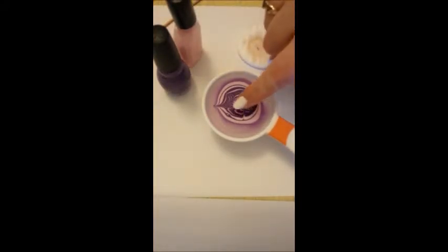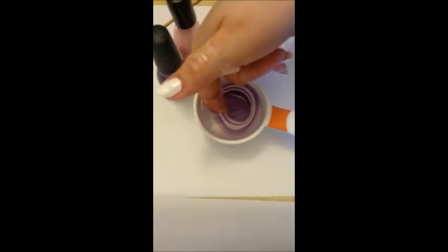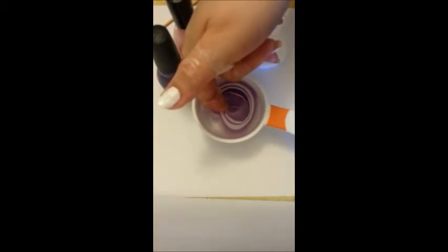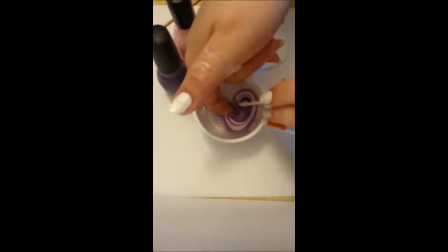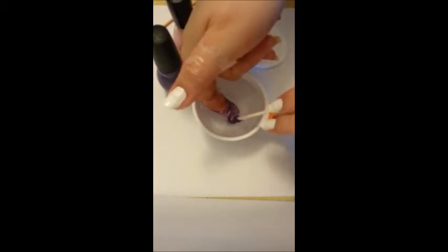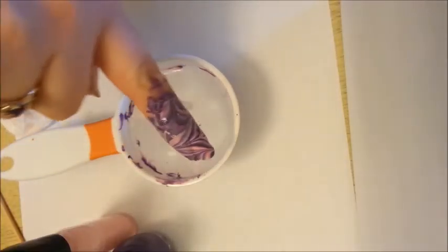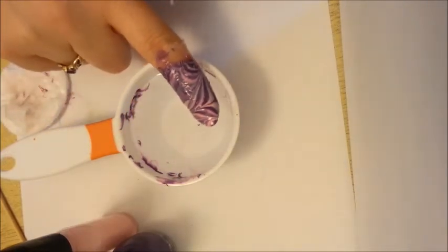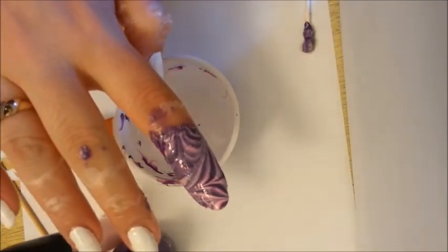Once you find the one you like, find an area of the pattern that you like best, and you're going to dip your nail down into it with your nail facing down. Hold your nail under the water — do not touch the bottom of the container, you'll mess up your design. While your nail is under the water, blow on the top of the paint to make it dry. Then take your cotton bud and scoop up the excess paint. If you don't get rid of the excess paint before you pull your nail out, the extra paint is going to flop over your nice beautiful design and totally ruin it. And there you go — there is a beautiful design on my nail. So you repeat with all ten nails.